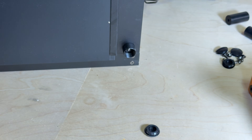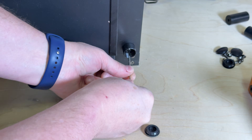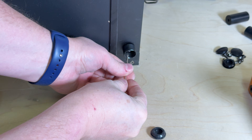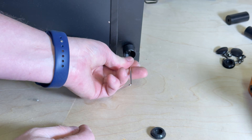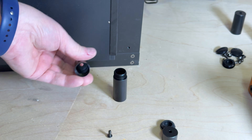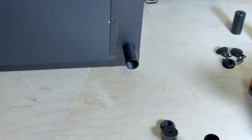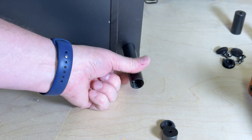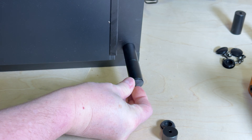To get things set up, we'll start by replacing the existing feet on the Ackmer P3 with the new riser legs. You pull off the cap on the bottom and then turn out the screw — it's a little tedious. The riser has two pieces: the first is just a hollow tube and the second screws into the laser. You screw it in, tighten the second piece on, put a cap on, and repeat for the other three legs.